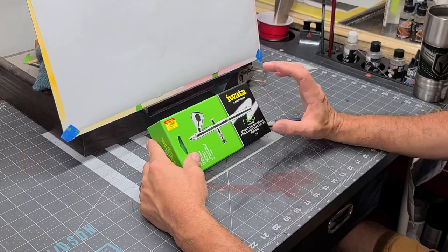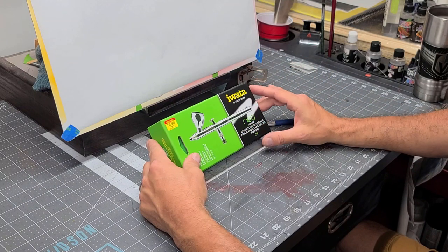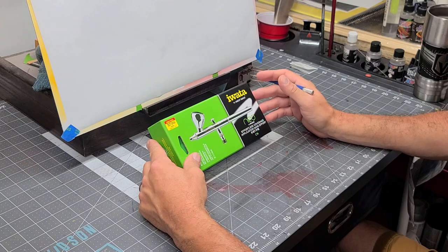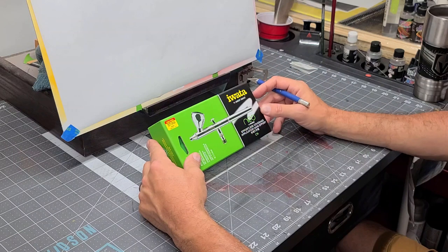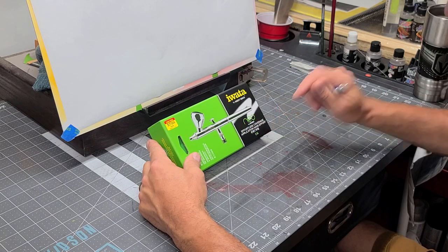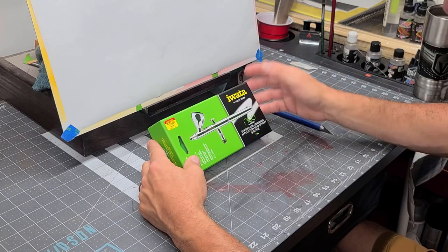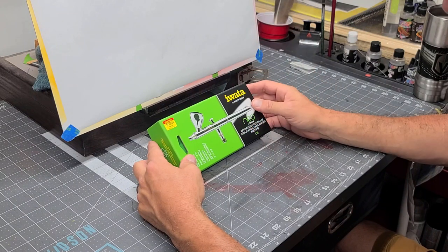So as I said, it's an Iwata product — just another addition to my arsenal of Iwata airbrushes. If you've watched any of my other videos, you know I have several other Iwata airbrushes. I just love them. You can't get enough airbrushes in general, but my go-to brand is Iwata. It's what I started with 20 years ago and I've taken a liking to them ever since. There are a lot of good other airbrushes out there, but it really depends on what you get started with.